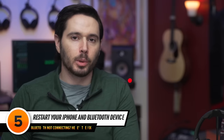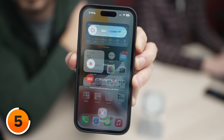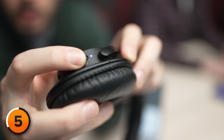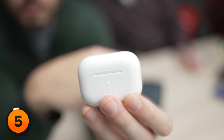If that doesn't work, it's time for the universal fix for all iPhones: turn it off and back on again. There could be a minor software issue preventing your devices from connecting. If your iPhone has Face ID, simultaneously press and hold the side button and either volume button until Slide to Power Off appears, then swipe to turn it off. If your iPhone doesn't have Face ID, just press and hold the power button. While that's happening, restart your Bluetooth device too — press and hold the power button, or put it back in the case, close the lid, and wait about 30 to 60 seconds. Then turn your iPhone back on and try to pair your devices.